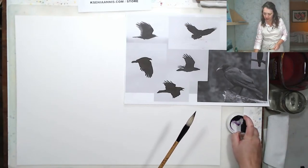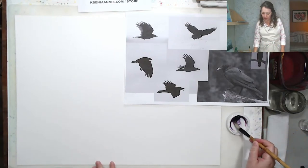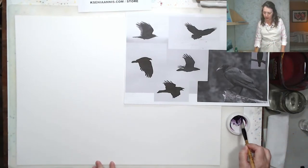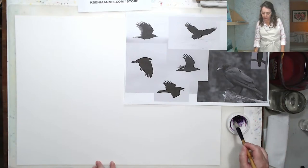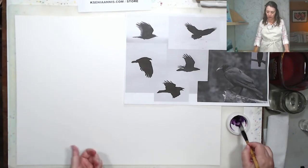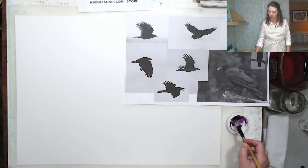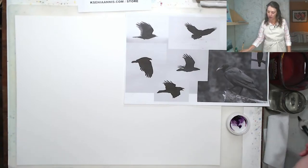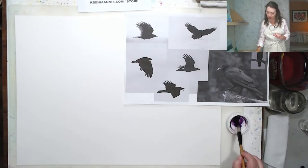I didn't spray my paint, so I'm going to wake it up with a little bit of water. I'm trying to paint pretty intensely right away — not really diluting the paint very much. I've added just a touch of water but I'm using a lot of pigment. The crows are black, so we need to have some intensity right away.